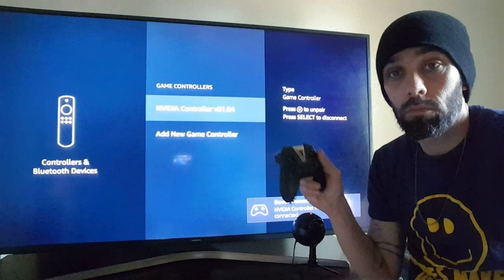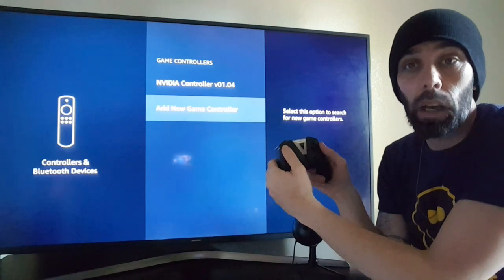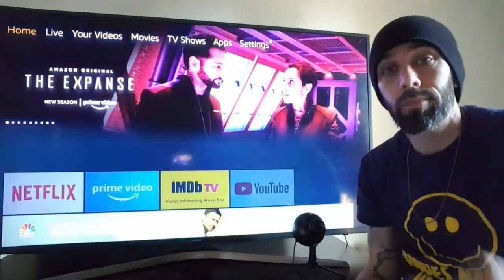You'll see a little message pop up to let you know you're good to go. Your gamepad controller is now your remote. Just back out to get to your home menu and you're all set — enjoy the games!